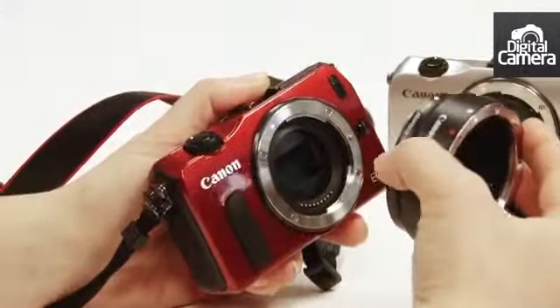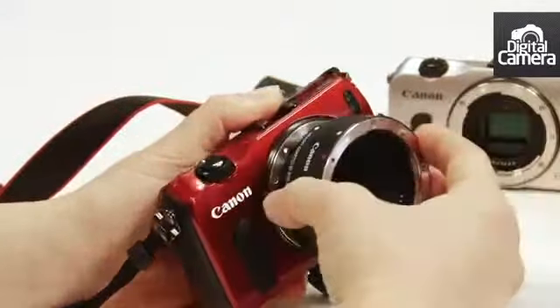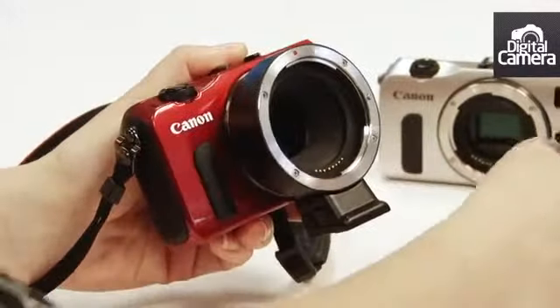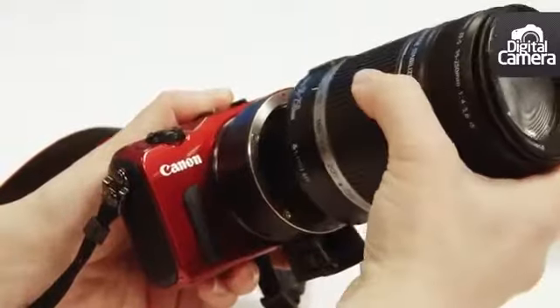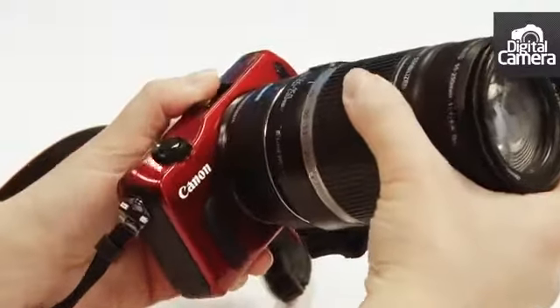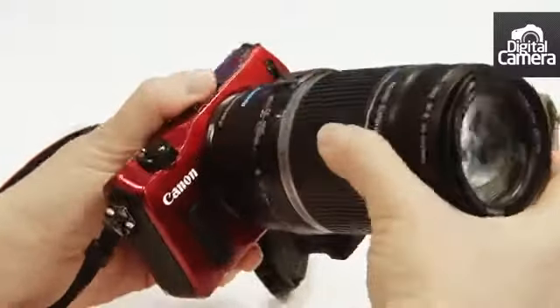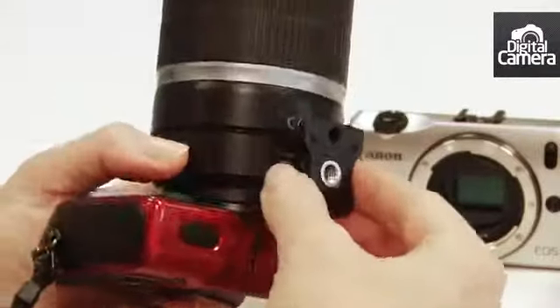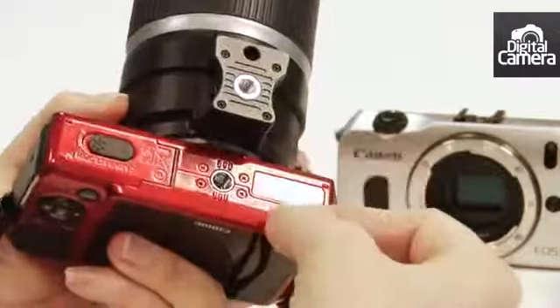Canon has also introduced a new adapter so you can mount your EF and EFS lenses on the new camera. Here we've got an EFS lens. On the bottom of the adapter is a tripod mount so you can support the lens when it's too heavy for the camera.